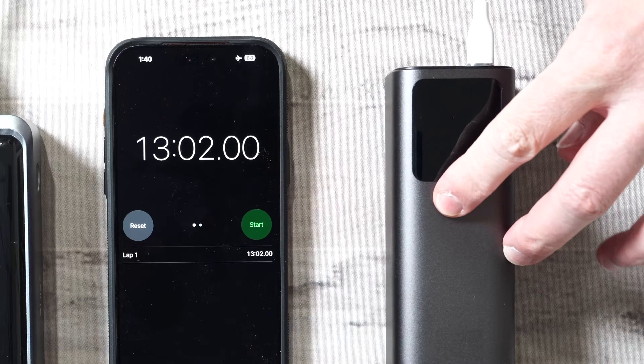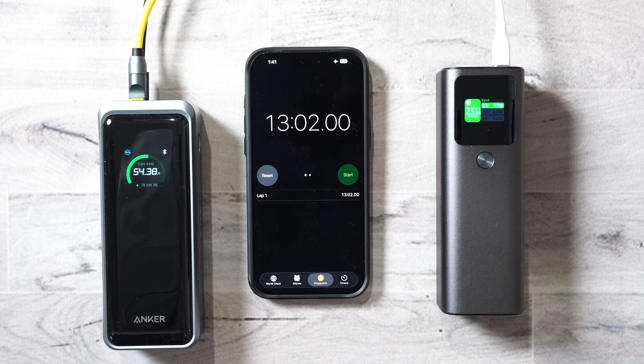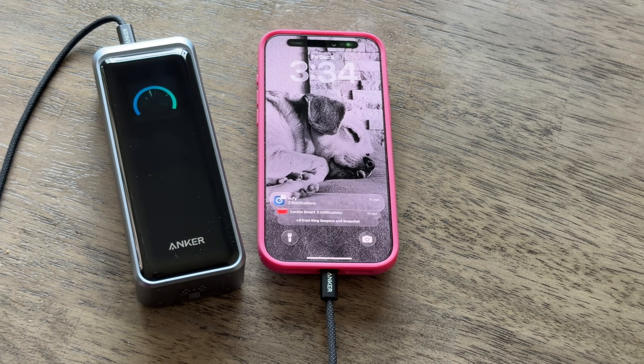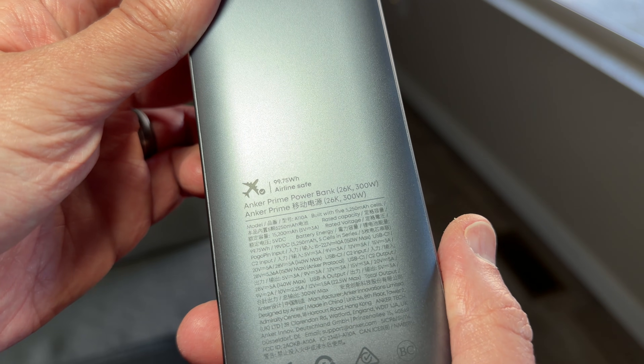After 13 minutes, the generic power bank wasn't even close to being at 50%. It's the size of my phone, weighs like three of them, and it's TSA approved. This thing is basically a personal power station.